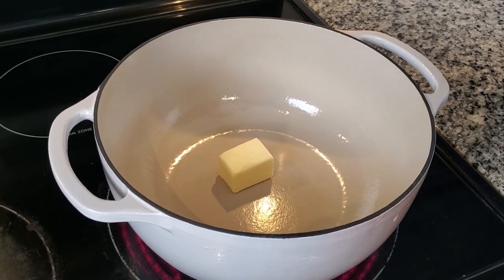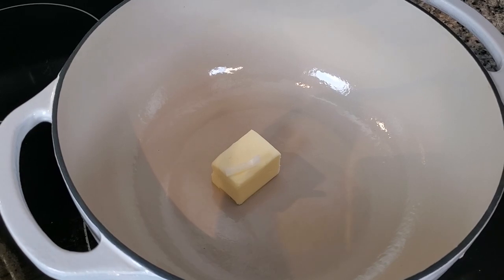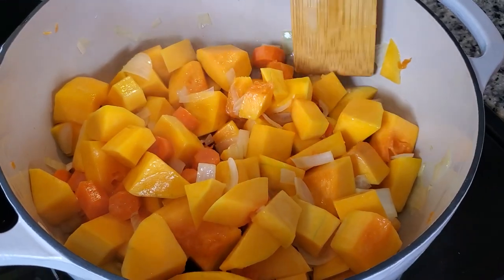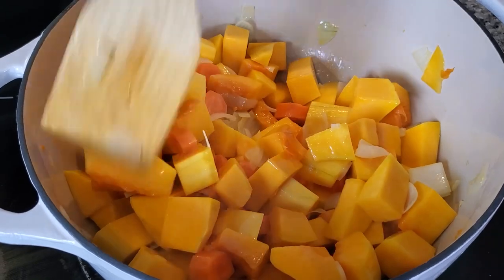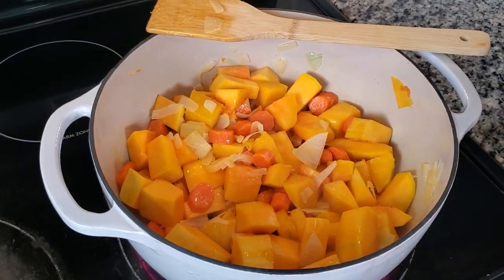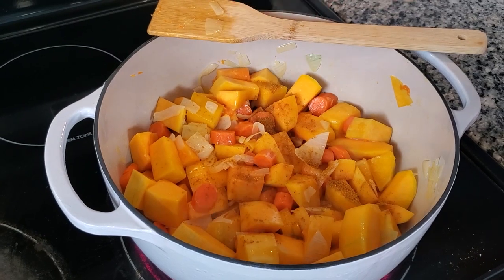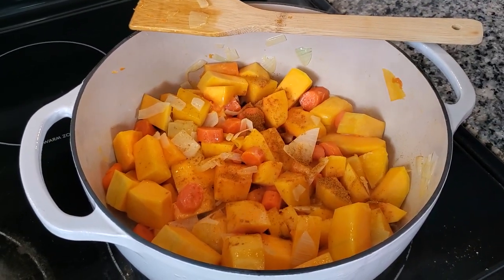We're going to throw in a little bit of butter and get that melting down, and then we're going to put in all of these nice beautiful veggies that we just chopped up. Now I'm going to add in the spices. The first one up is curry powder. This is a Pinterest recipe, so I will link that recipe below. If you'd like to have the exact measurements for everything, you can just head over to that link and get the recipe.